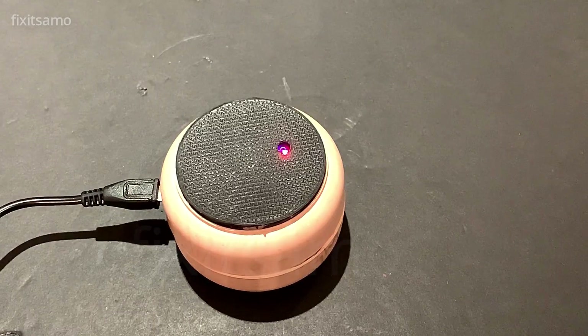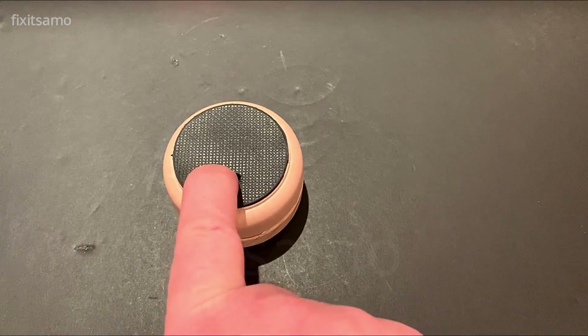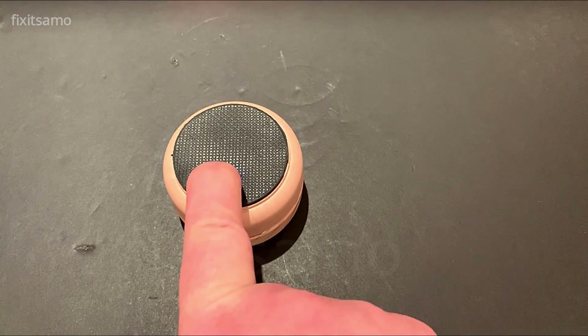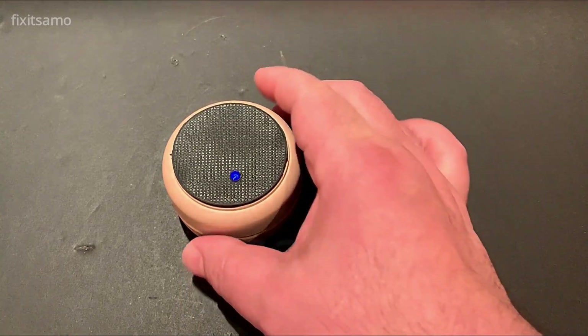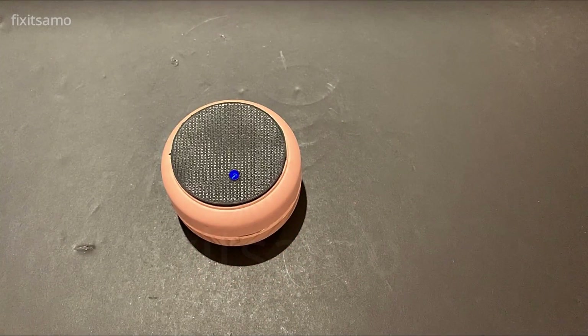All we have to do now is to glue it and turn it on and see how it sounds. Since I've made the hole, I know the power button is right next to it, so I can simply press on it. And all you need to do is listen to some music.